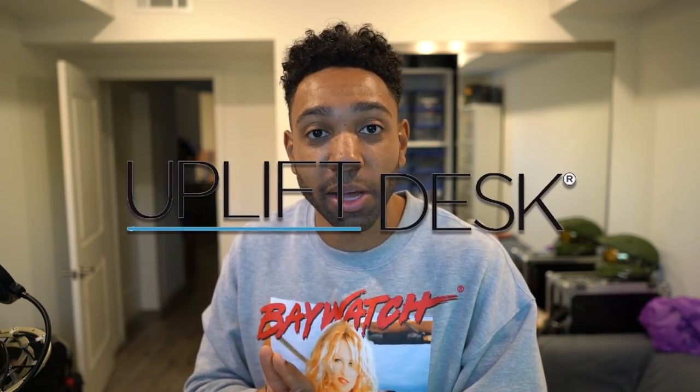Hey, what's going on everybody? It's JD and welcome to setup tour 2.0 or 3.0. I'm back. This is my office. You guys have seen it before — I am currently about to build a brand new desk for my office, thanks to Upliftdesk.com.